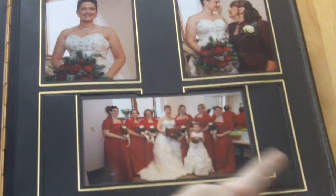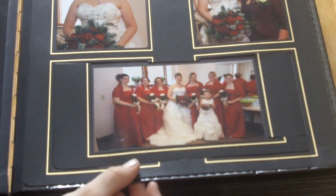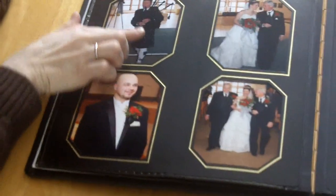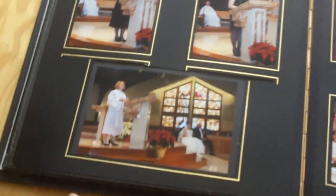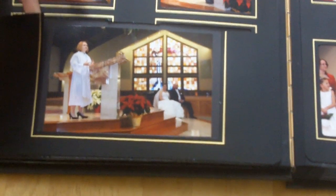This is a 4x6 picture where he cut the mat all apart — and you'll see this throughout the entire album. There are bent up sides, and this is a brand new album we just got. The pages are ripped, so obviously they were used pages that he put in our album. This page is pretty good except for some glue on photos and bent up pages not glued down. Here's another two 4x6 pictures that he cut apart and slapped on the matting of another matted page.